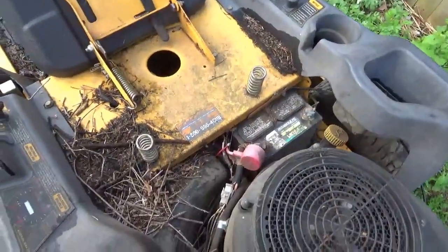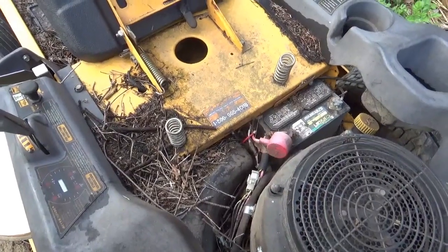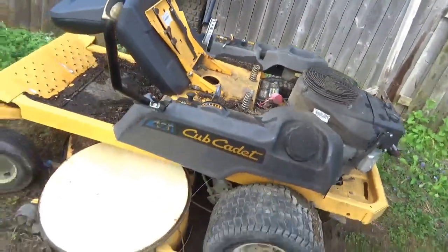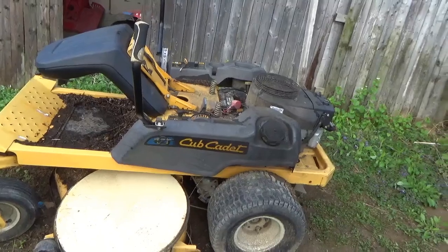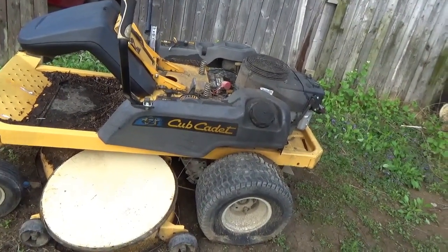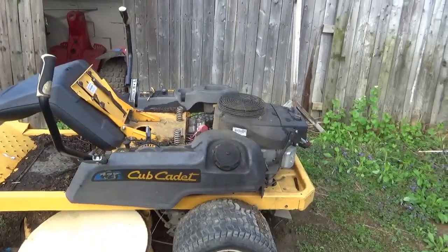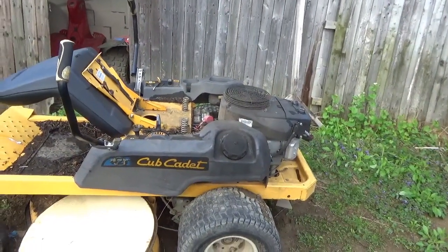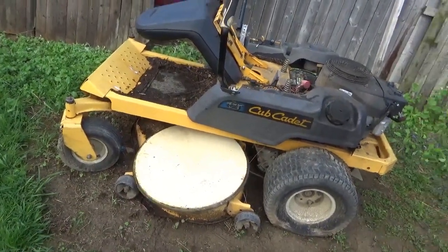I've checked the oil and done the normal stuff, but looking down here I'm thinking maybe something ate on my wires or a safety is tripped. So it's time to start troubleshooting. I'm going to start by topping up the battery and pull out a plug or two and see what's going on — maybe even do a quick compression test.